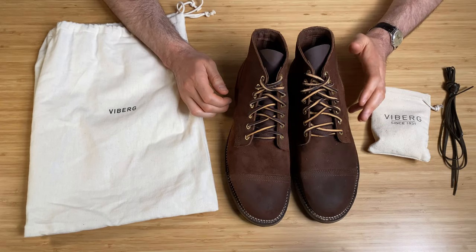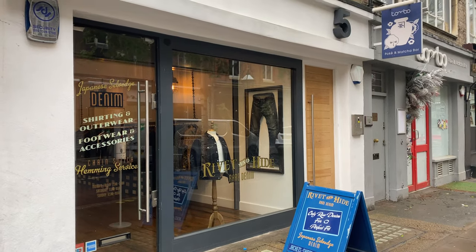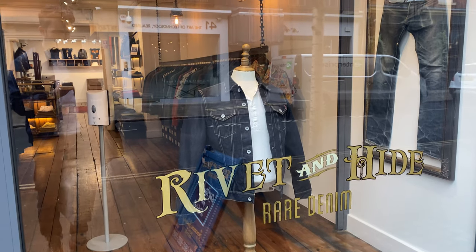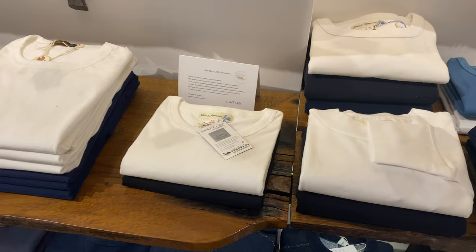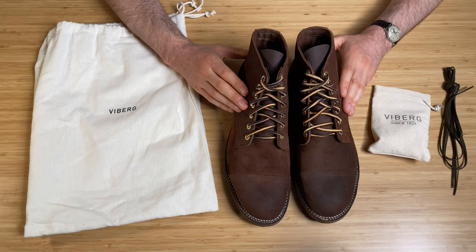If you're in the UK and you can get yourself to one of the River and Hyde stores in Manchester or London, pop in and say hi to the guys. They're a really knowledgeable bunch — they really helped me find the perfect boot for me. Whether you want to browse or try on some of the stuff there, do it. The guys are awesome.